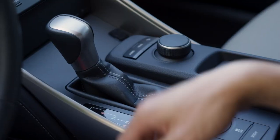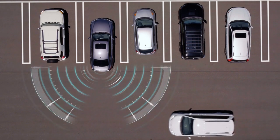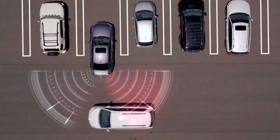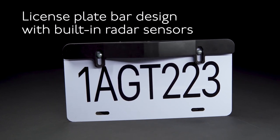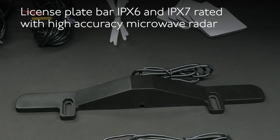When in reverse and backing out of a driveway or parking spot, the SDA-BS1 will alert the driver to vehicles crossing the blind spot zones with both LED indicators and audible alerts. The license plate bar is designed to be mounted on the top or on the bottom of the vehicle license plate and is rated IPX6 and IPX7 for water resistance.